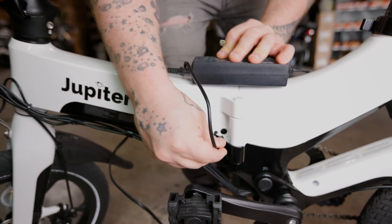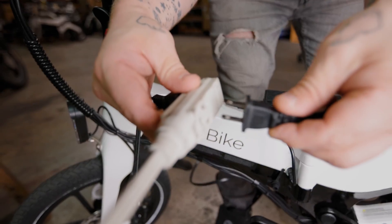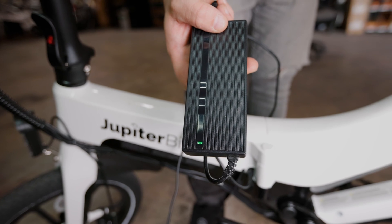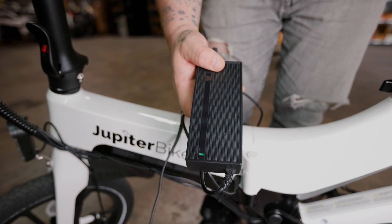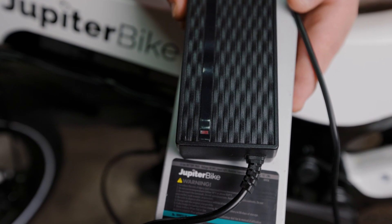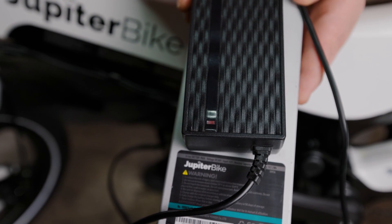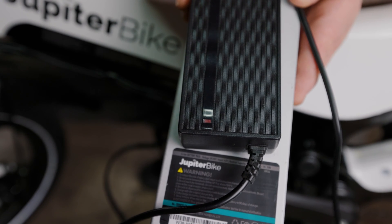For your safety, we recommend plugging your male terminal into your bike before plugging in your main lead to your wall outlet. Once you're plugged in, your light should turn on. A green light on your charger indicates a fully charged battery. A red light on your charger indicates a battery that is charging. Recommended charge times are anywhere between two and six hours, depending on the charge of the battery.